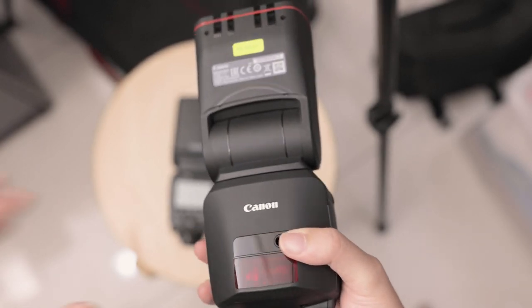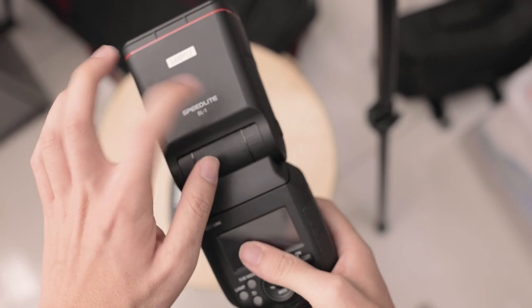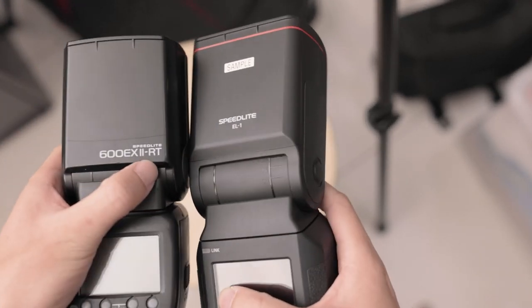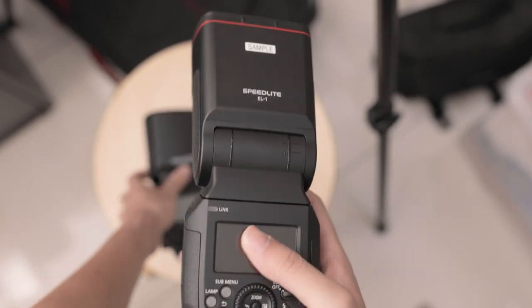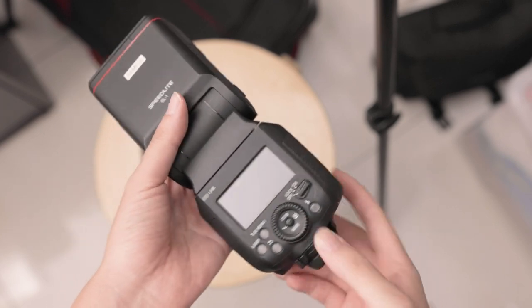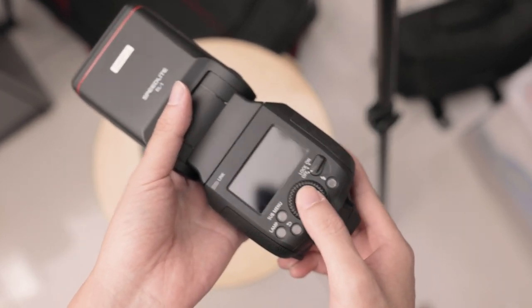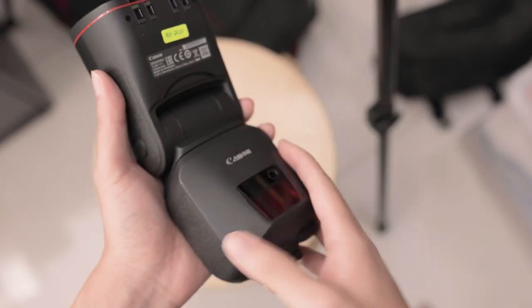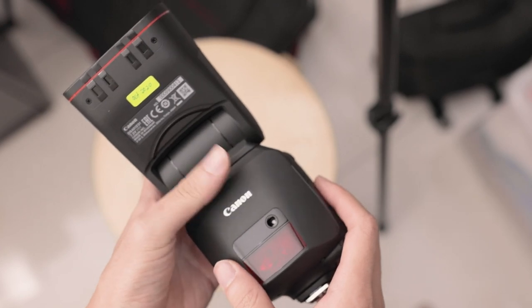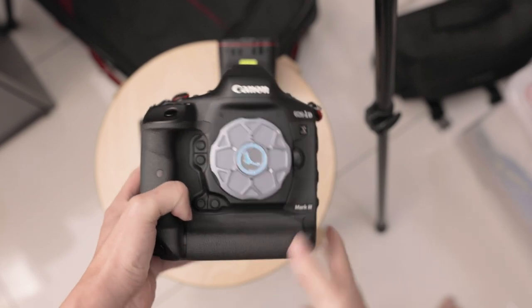Now I want to comment on the build quality. It is definitely plastic, but it's a more matte finish compared to the 600EX-RT2. It's definitely beefier. The scroll wheel as I mentioned is fantastic, and this dial here is amazing. It overall does feel like a body of a 1D - sort of a 1DX body, actually. Let me just take it out - this is my 1DX Mark 3.